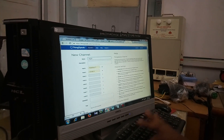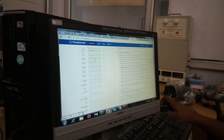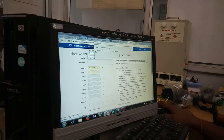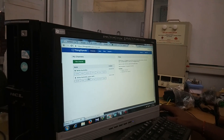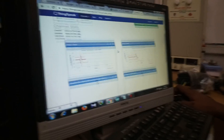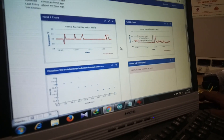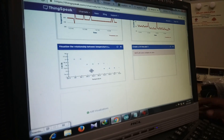I am going to give it the name 'Anuj.' Whatever name you want, you can give it, then do Save Channel. Like this, I have created a channel. Here is previous data I have saved — this is humidity and this is Wi-Fi temperature. This shows temperature, and this is the relative data showing the relationship between humidity and temperature.